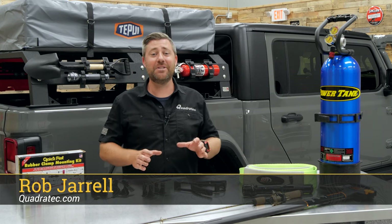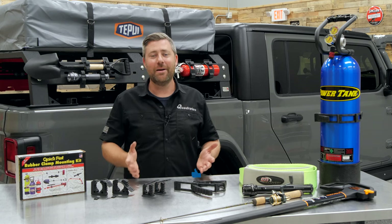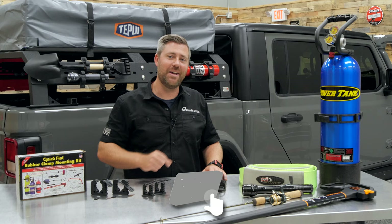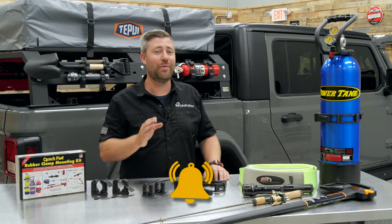Hey, Rob here for Quadratech.com. Today we're checking out the lineup of QuickFist one-piece rubber clamps. Before I get into today's product review, if you guys like these videos, do me a huge favor and make sure you hit that subscribe button so you'll be sure to catch this as well as all of our latest product reviews and plenty more.